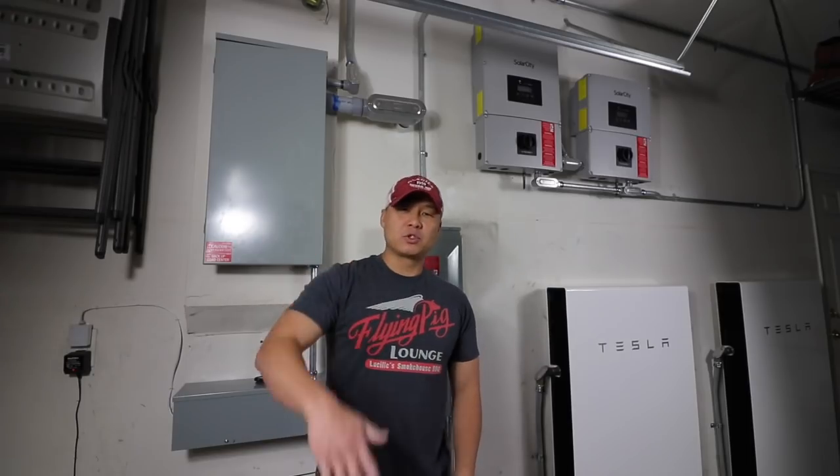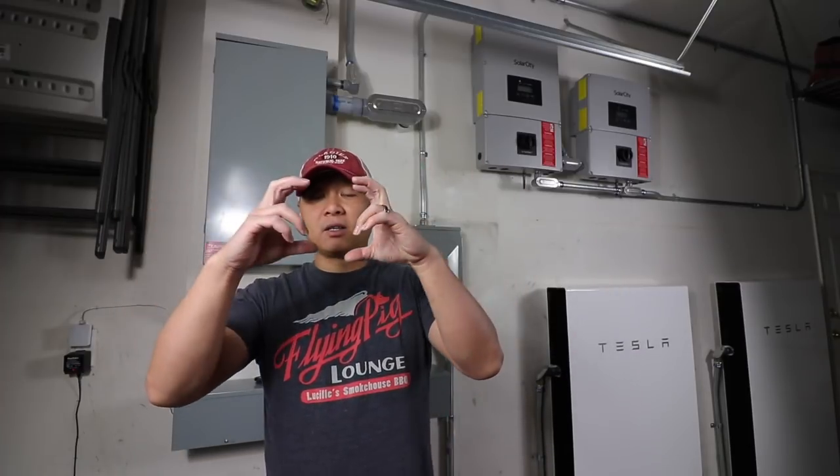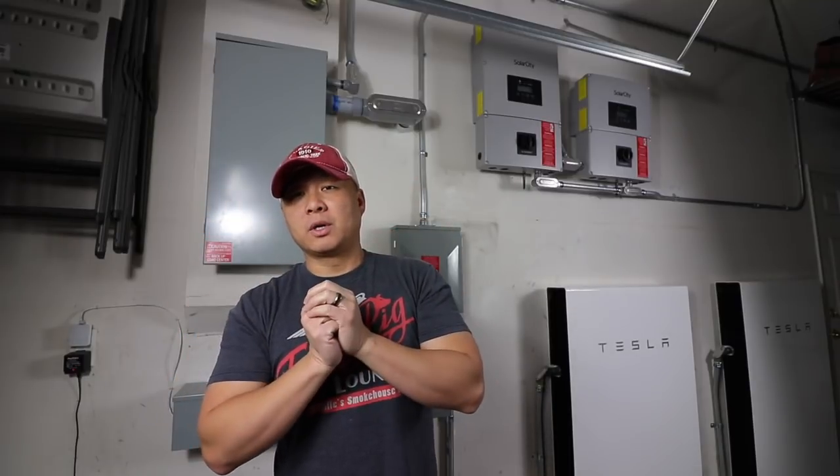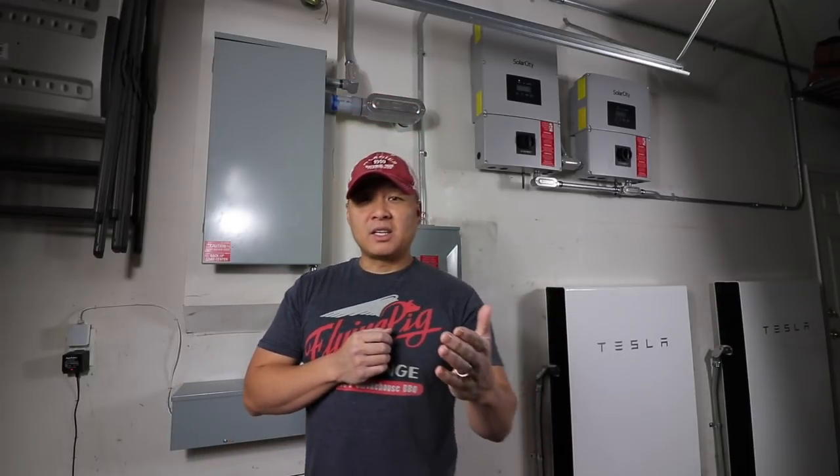Thanks for joining me for this episode of T for Tesla. I'm here to share all my information on the Tesla battery, solar, and car - my trifecta, all three coming together, unifying the usage of solar. Continue following my journey.